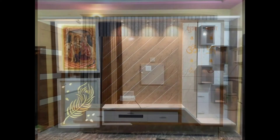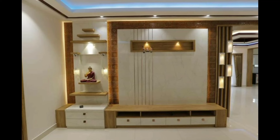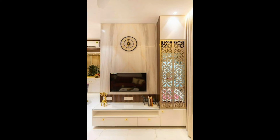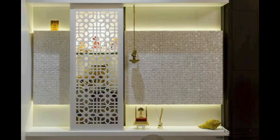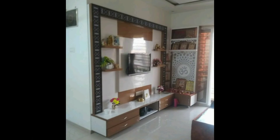Designs include puja unit designs with mandir, wooden puja cabinet designs, stylish wall-mounted puja cabinet designs, quality puja cabinet designs, TV cabinet with mandir, and many other types of designs. Various color combinations are also shared for inspiration.